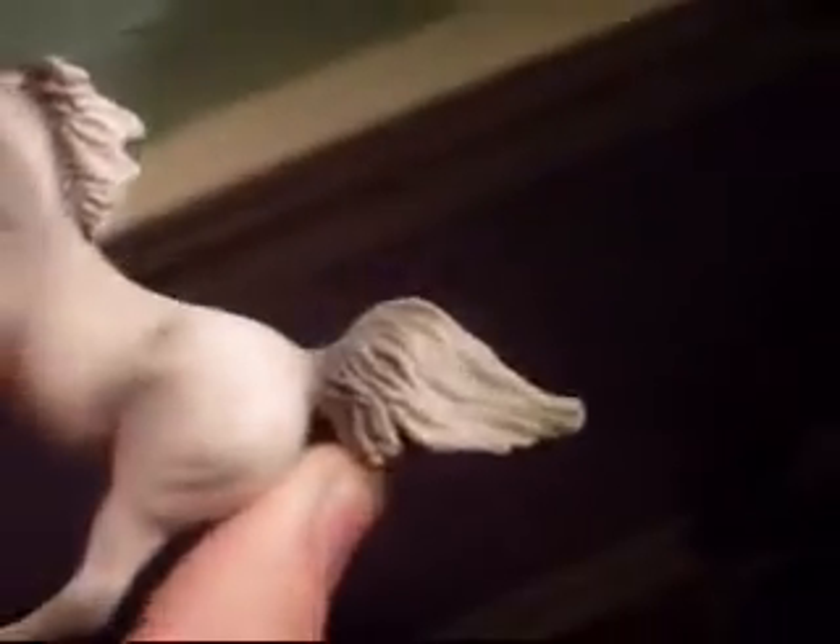I got from my brother the WEG Endurance Stablemate. It's my favorite of the WEG collection. I love the mold. It's actually a flea-bitten gray — Breyer did an amazing job on the paint job.